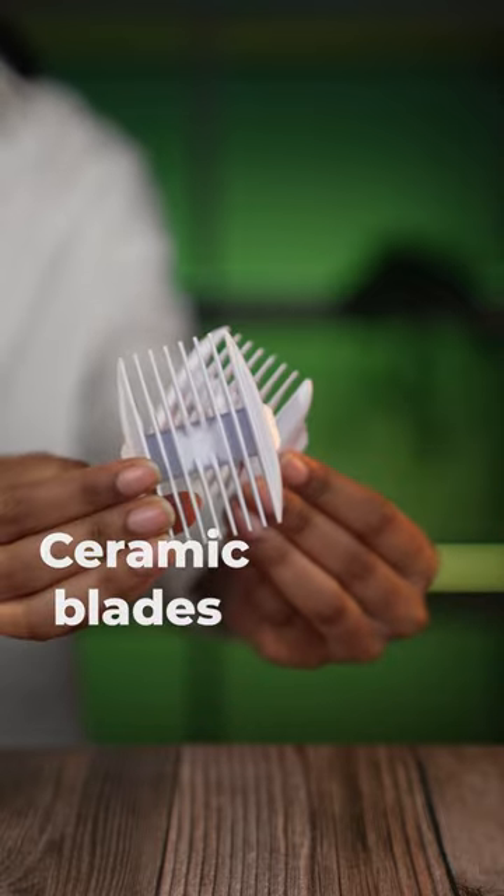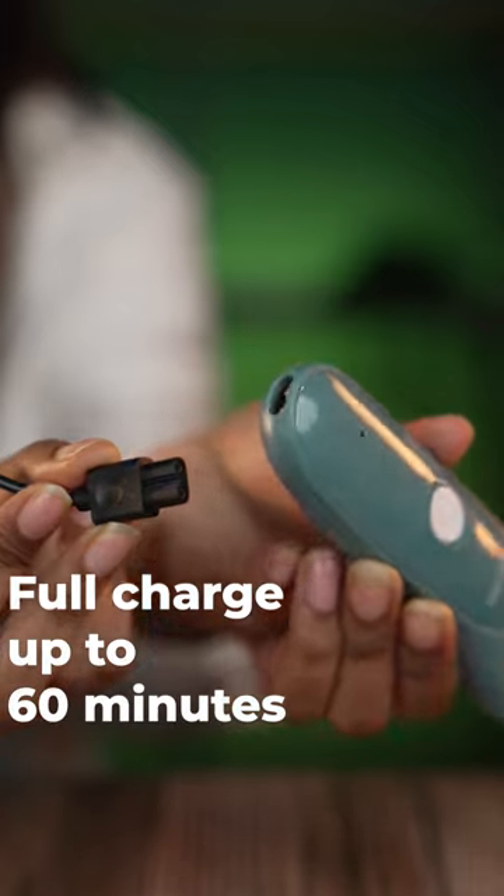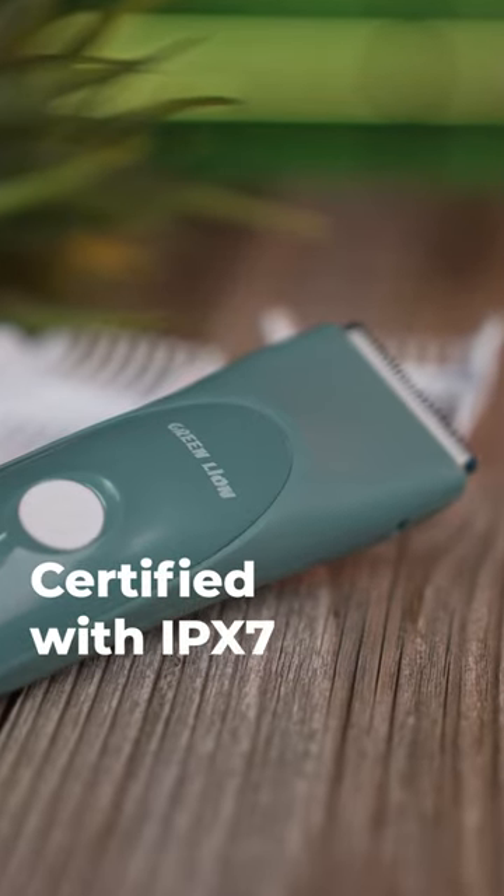This product has ceramic blades which are very suitable for sensitive skin. With a full charge, it lasts up to 60 minutes. It's water resistant and certified with IPX7.